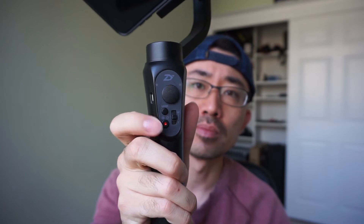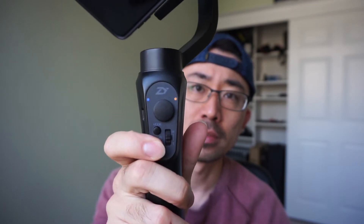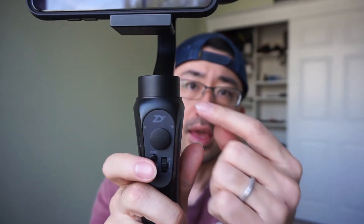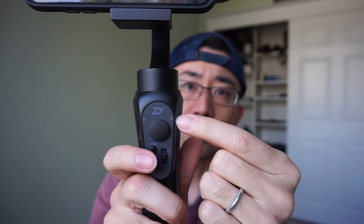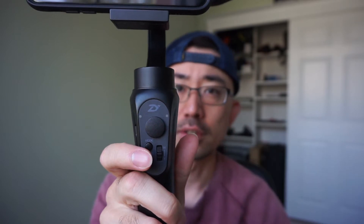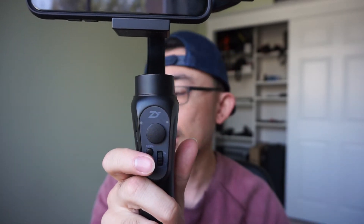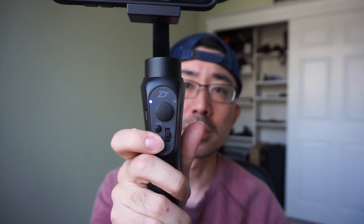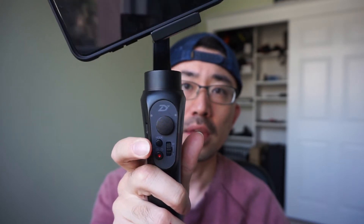Now let's power on this gimbal. To do that you just long press this power button. You'll start seeing yellow flashes — that's a battery level indicator, I'll talk about it later. If you want to turn it off, long press this button again and it's off. Once you turn it on, this power button becomes a shutter button, and you can use it to take a photo or stop and start recording.